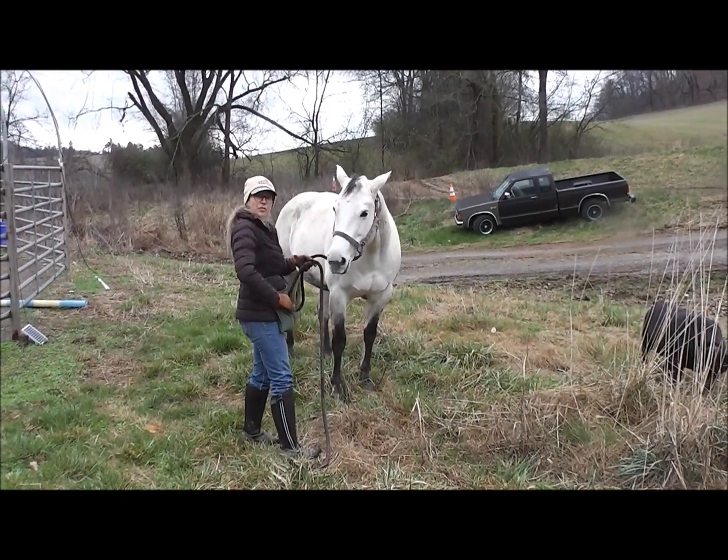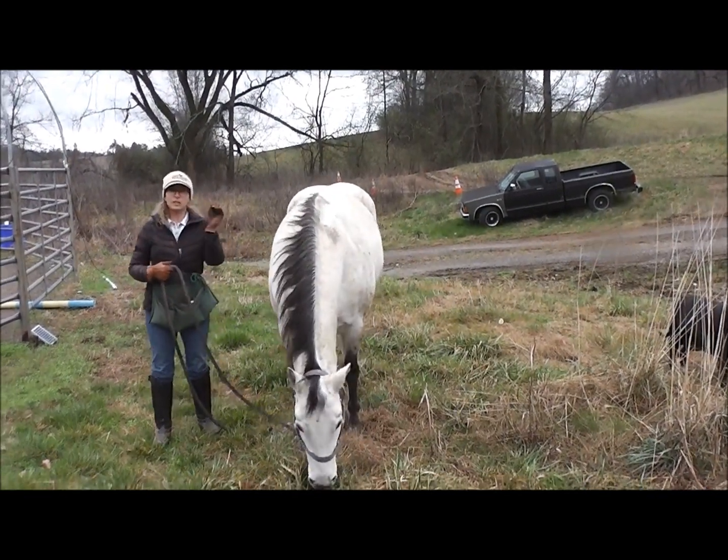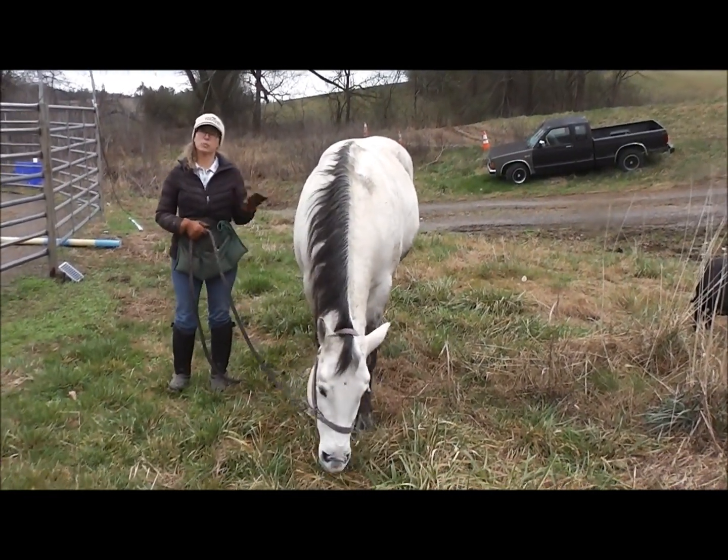We're going to use positive reinforcement and specific cues that tell your horse when it's time to graze and when it's not time to graze.